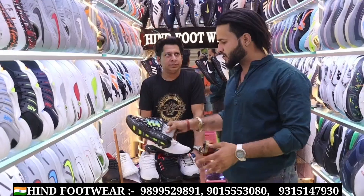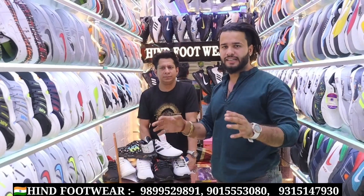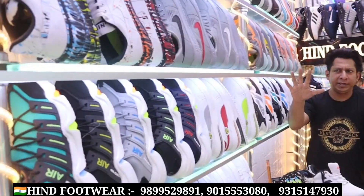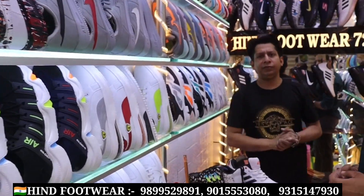If you talk about the rate, you will get the price of the market. It will get the owner and the best deal. What will you capture in today's video? The new variety is always fresh. The rate will be only 230 rupees.